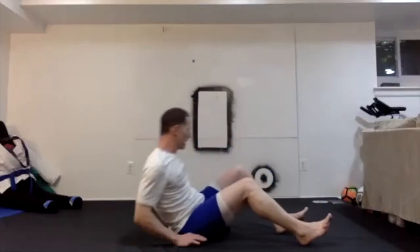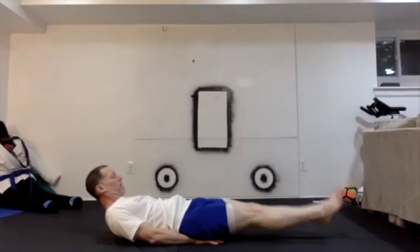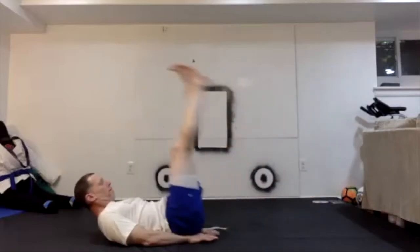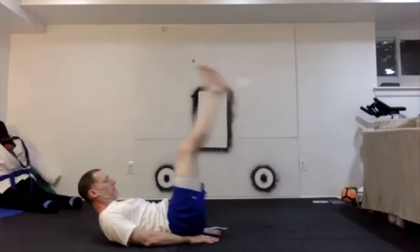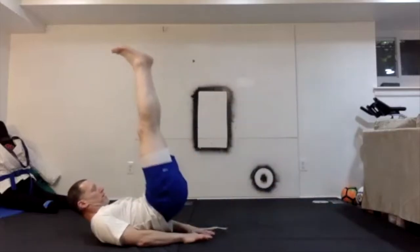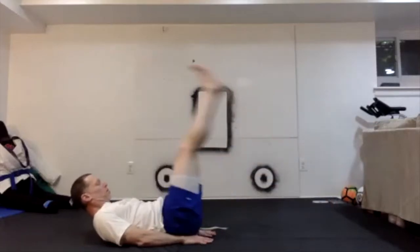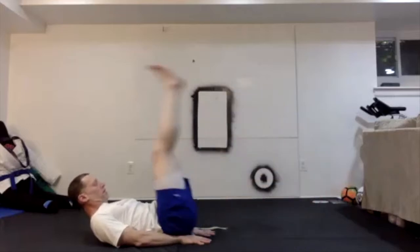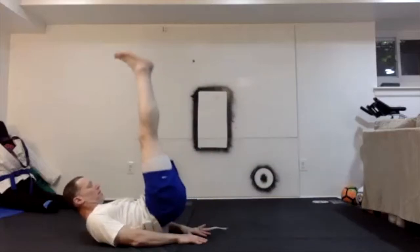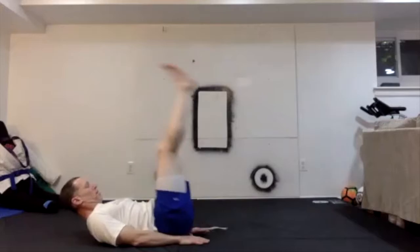On your backs again. I'm going to do leg raises — I love my leg raises. Hands underneath my bum, starting the legs up. 1 through 20.